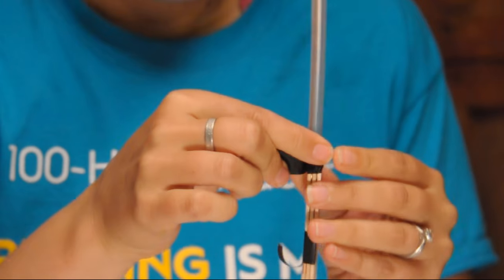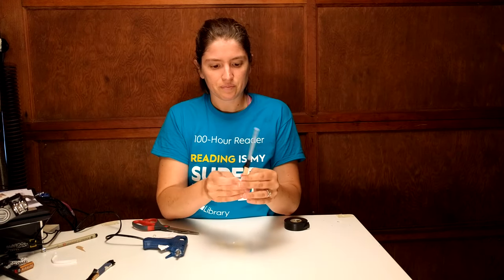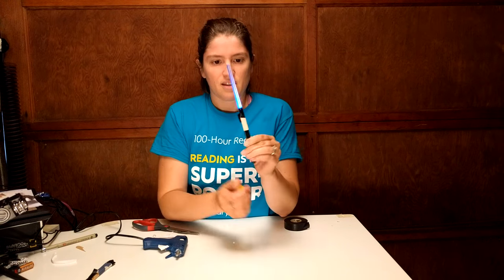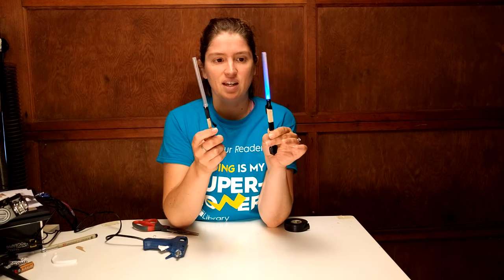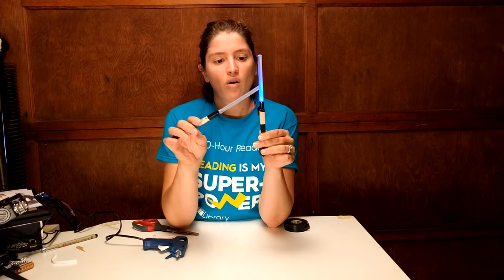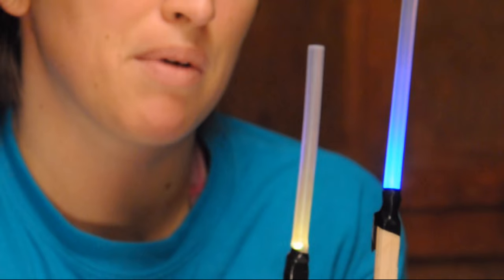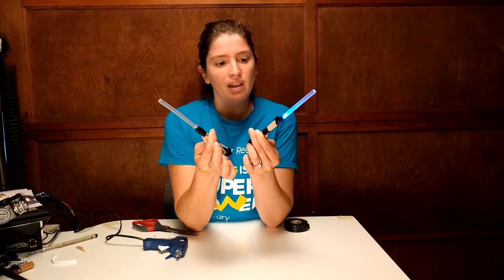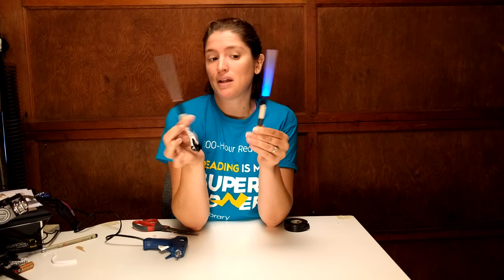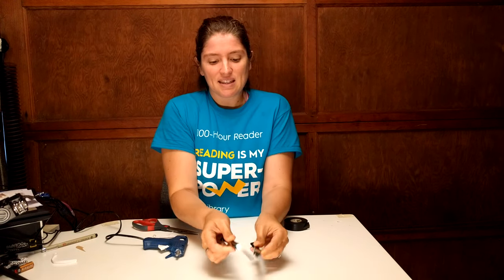Once you have this part made, the next part is just to decorate it however you want. We used little pieces of paper to decorate the handle. Whatever color LED you choose is the type of lightsaber you'll have — this one uses a flashing rainbow LED and this one is a plain blue LED, and they're both fun in their own way. If you have a kid who loves pink and purple, you can get pink and purple LEDs — my littlest one has a pink lightsaber and she loves it.